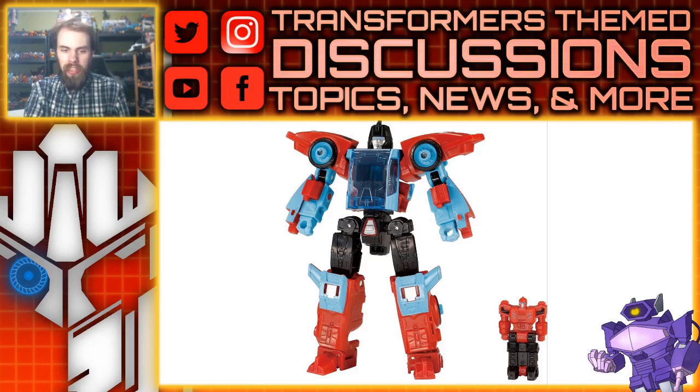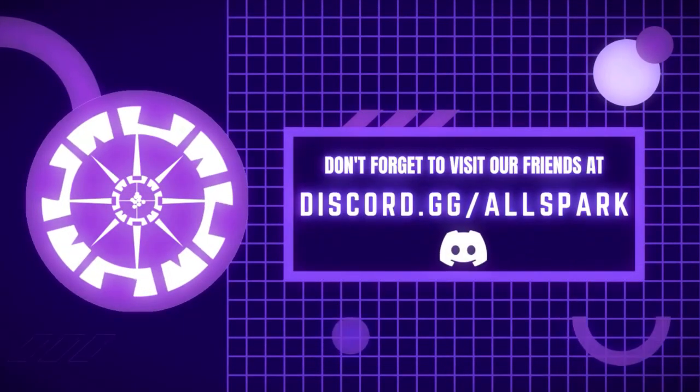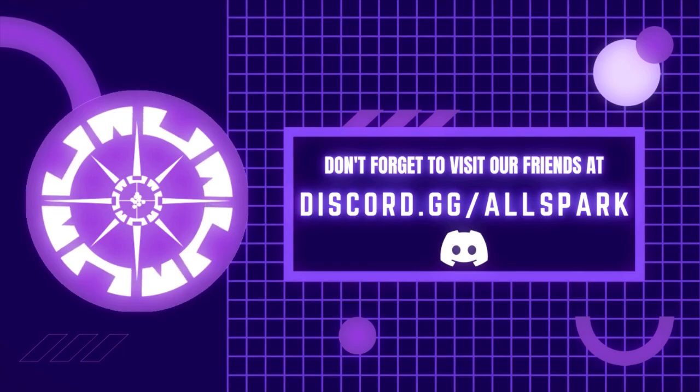We did get a look at the alt mode for him, so obviously he transforms into a gun — although it looks less like a gun and more like a futuristic jet, just without the wings. It kind of reminds me of Armada Laser Beak if it got a Legacy figure. What do you guys think? Has this changed your opinion on both figures? Let me know in the comment section down below. Please like, comment, share, subscribe, and we'll see you guys next time — All Spark TV.